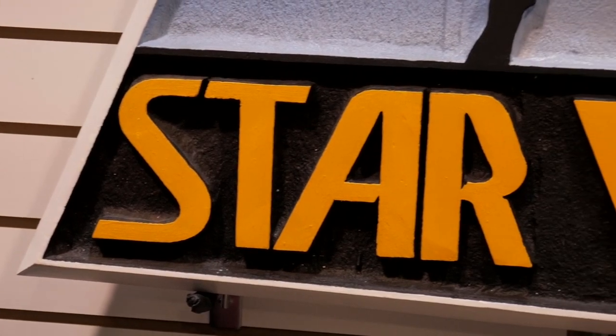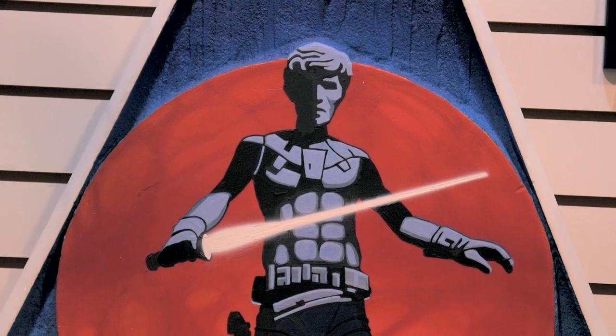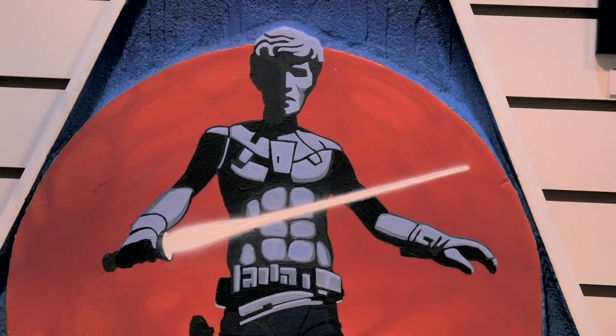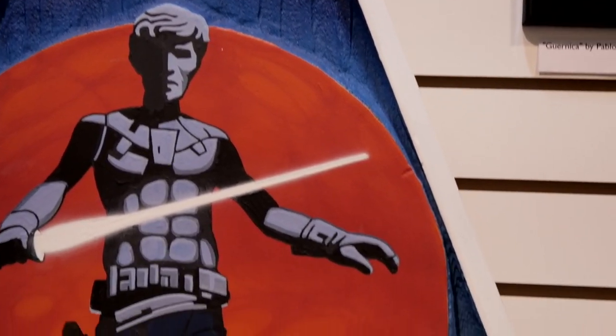I talked about the original Ralph McQuarrie design for Star Killer on the banner I have. This is a sandblasted and carved version of that by Steve Gawley, one of the first hires at the model shop and someone who worked on all six of the Star Wars movies. It looks brand new, but he actually made it in November of 1977.